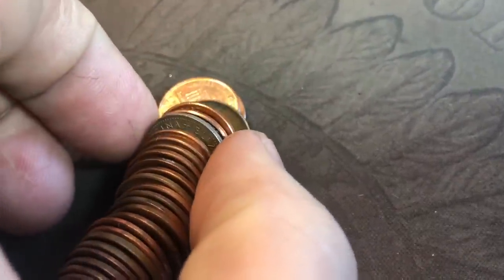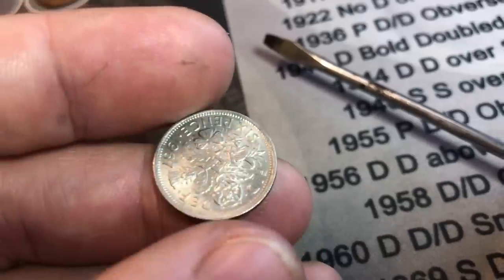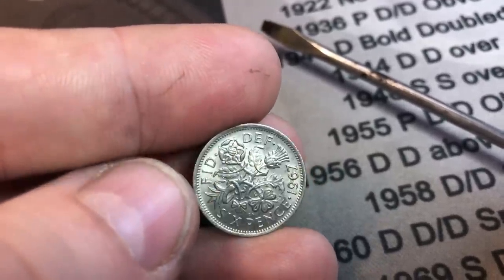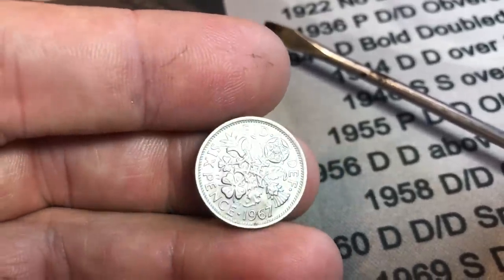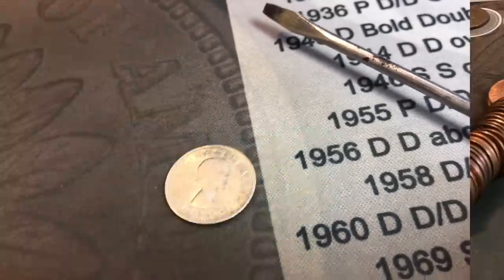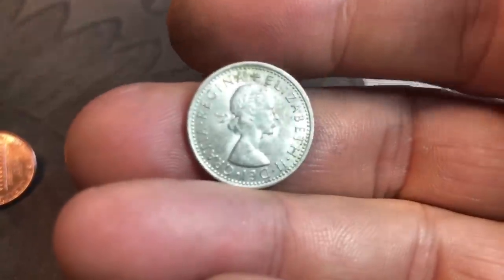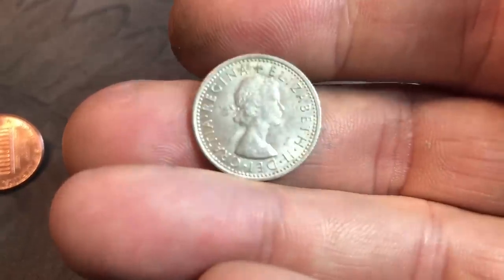Just dumped roll number six in my hand and we've got something foreign in here. That's not Canadian — that is a sixpence. 1967 sixpence in great shape. I don't remember the cutoff years for silver sixpences, so let me look it up and be right back. All right, I looked it up — 1936, King George V was the last year they had 50% silver in the UK sixpences. But either way, I will take it for sure. Nice find. It's in great condition — not silver, but it's a beauty nonetheless.